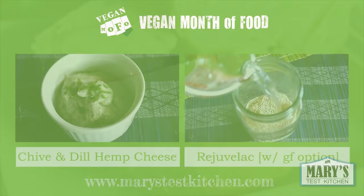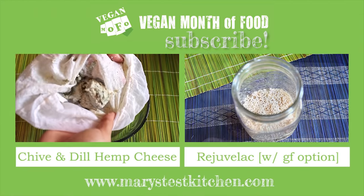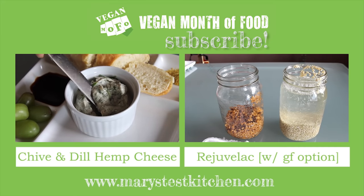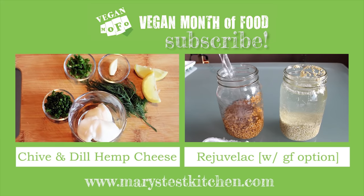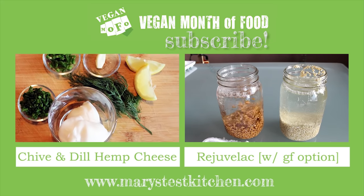Thank you so much for watching this. Don't forget to give it a thumbs up and share it with your friends — it really helps me out when you do. Tomorrow I'll be showing you how to make Rejuvelac, the easy probiotic you can make at home and the key to making amazing cultured vegan cheese that can rival the dairy stuff. Bye for now.